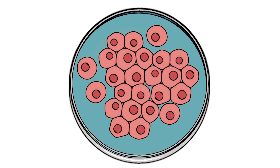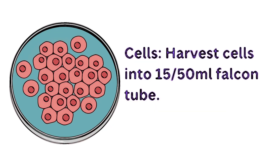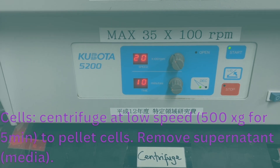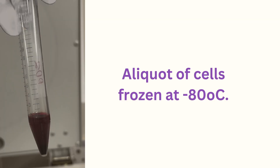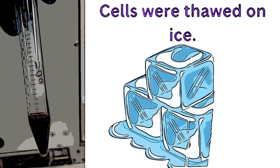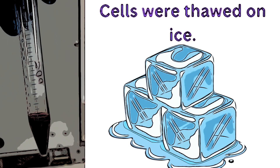You want to start off by harvesting your cells, and it's usually a great idea to put the cells into a 15 or 50 mL falcon tube, because you need to pellet out the cells before we can go on with the next step. Sometimes you may be starting with cells that were frozen previously — that's fine, you can also use frozen cells in RNA extraction using TRIzol. Go ahead and thaw the cells on ice until fully thawed.